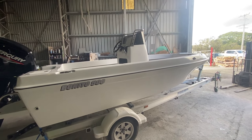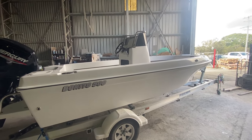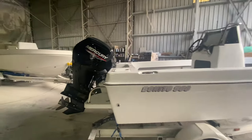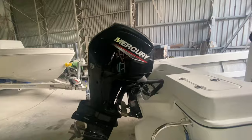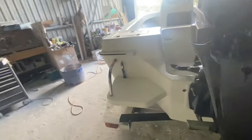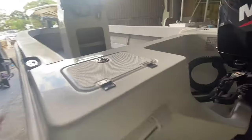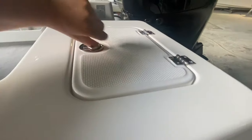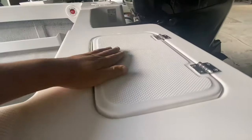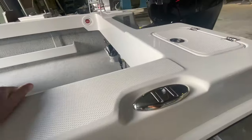G'day everyone, Adam here from Benito. Just going to give you a quick rundown on the next five meter center console. Leave the factory at the back — I've got a 90 horsepower Mercury. Transom steps on both sides, nice and easy to get in and out of the boat. Non-skid lids on the bait tanks — one on port and starboard on each side.